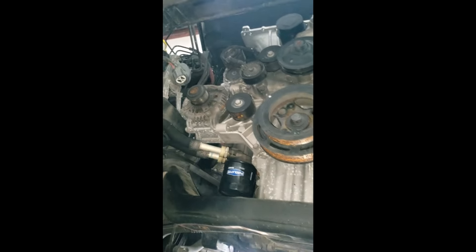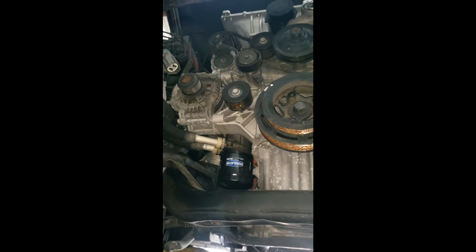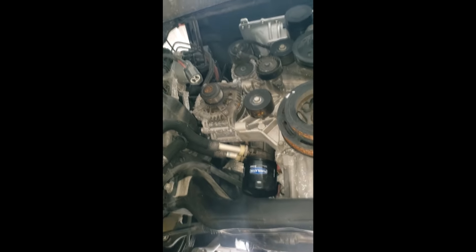The oil cooler looks similar to a trans cooler or radiator. Make sure you get the oil out of there as well. This is a 6.2 supercharged Hellcat trim engine — very powerful.